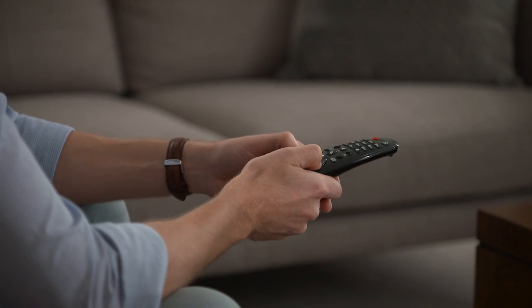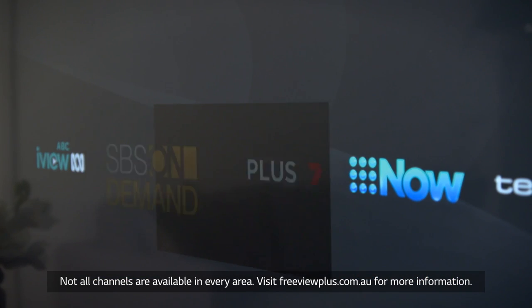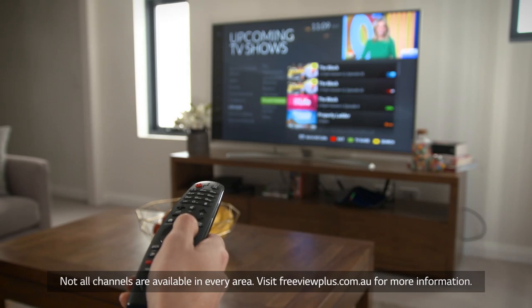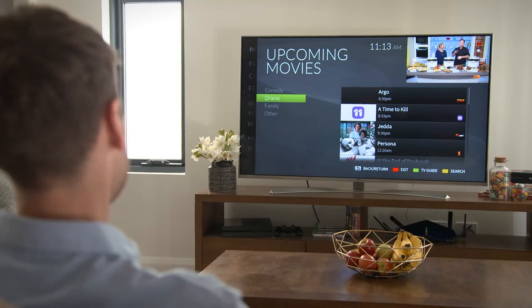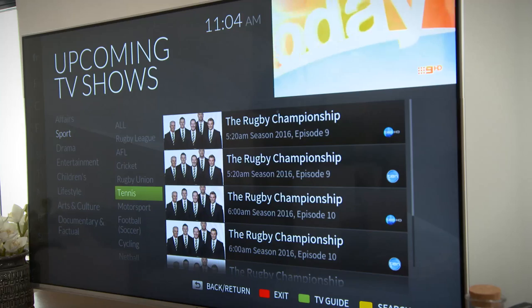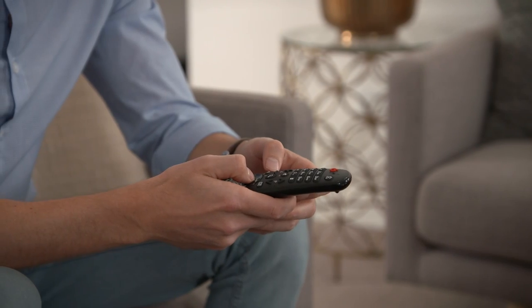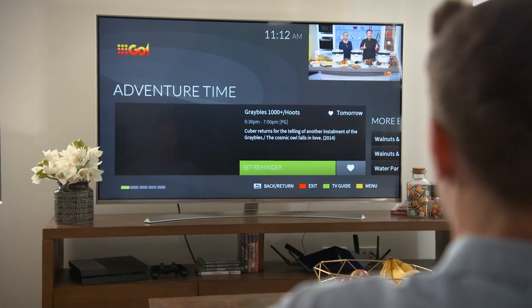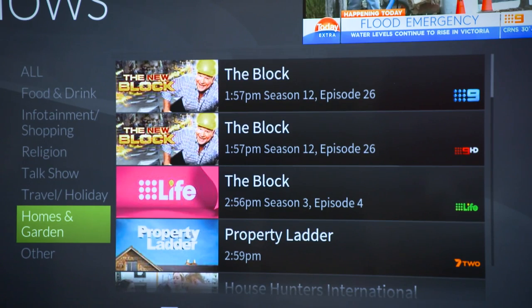There are so many benefits to Freeview Plus. Firstly, you can catch up on your favourite shows across the free-to-air networks at a time that suits you. The easy-to-navigate menu also intuitively groups programs together so you can browse libraries of movies, lifestyle shows, sports and kids content quickly. This is great if you need children's content on demand, even late at night, or if you love programs about home renovations or documentaries.